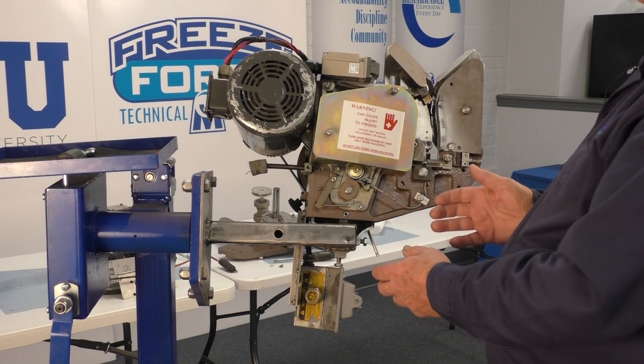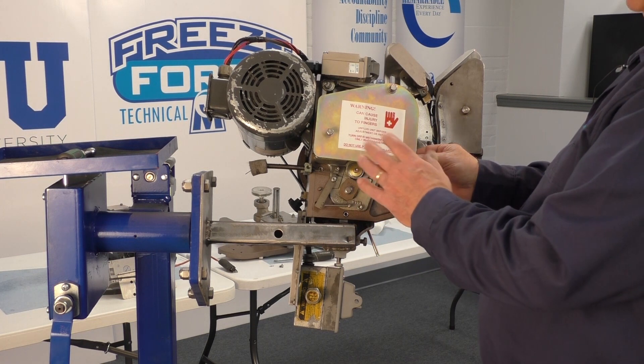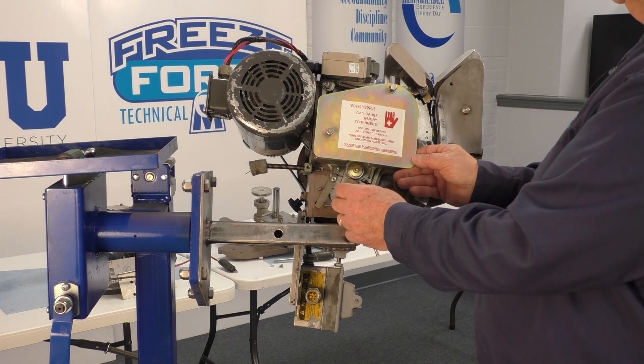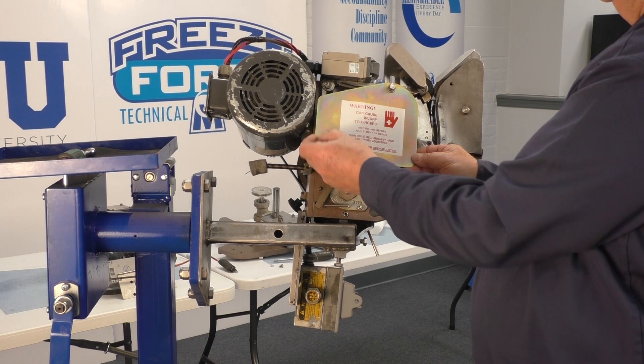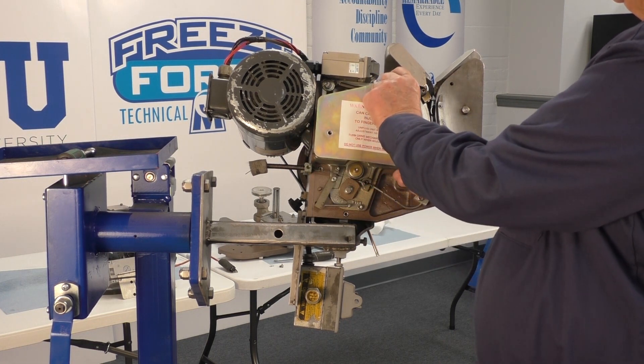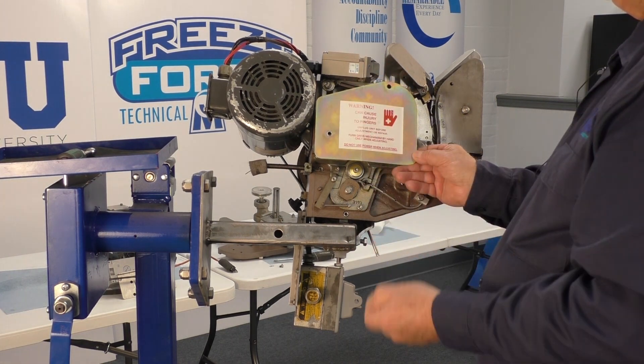Here's the bottom of the machine. The first thing to notice is that there is a guard cover on the bottom, part number 2066. It does have a warning decal — this large decal is part number 7040.